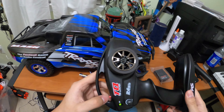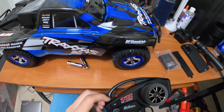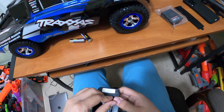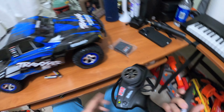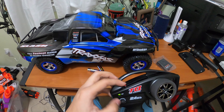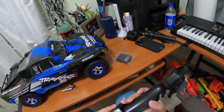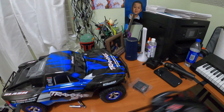The remote is on and working. The steering trim is here, and there's an off switch — you just switch that to turn it off and back on. The green indicator lets you know the remote is on.